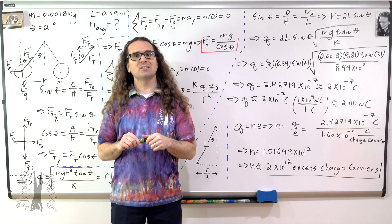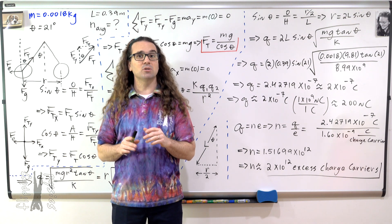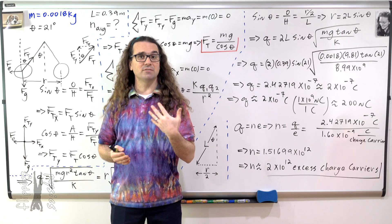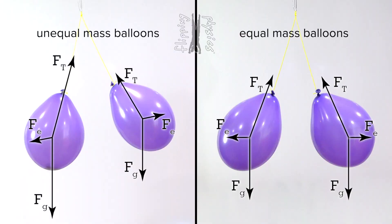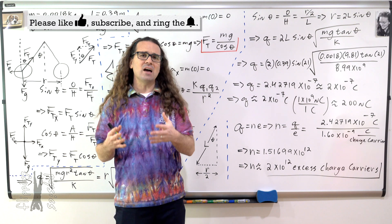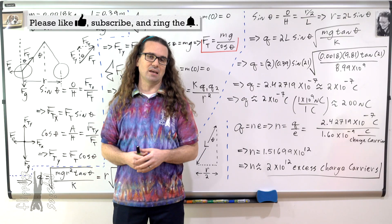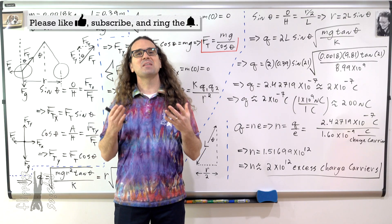One last quick thing to point out is that the masses of the two balloons do not have to be the same to solve this problem. However, when they are the same, the problem is much easier to solve because of symmetry. If the two masses are not the same, the angles are not the same, which makes the forces of tension not the same, which means the electric force is not horizontal and needs to be broken into components — the problem is more complicated without that symmetry. That is why we make the masses of the balloons the same in this problem, and honestly, why there is a lot of symmetry in the problems we do, because it makes the math a little bit easier but the physics is still the same. Thank you very much for learning with me today.